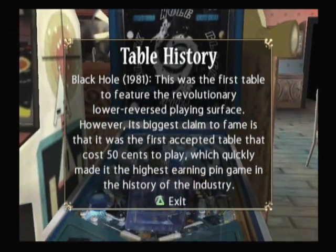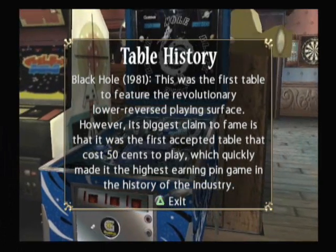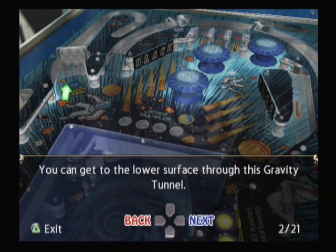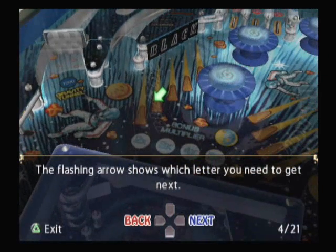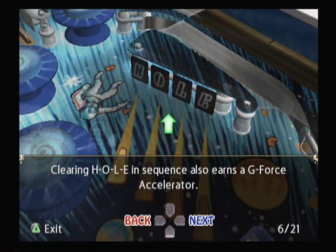It has the lower playing field, and the camera zooms in on it, which is nice. Black Hole is much harder than I remember it being. Similar to what they did in the Williams Collection, this game has terrific instructions on how to play each game. Games like Black Hole can be very complicated, and it goes step by step and pretty much itemizes every target and bumper in the game, showing you what to hit for what special and multi-ball and whatnot.